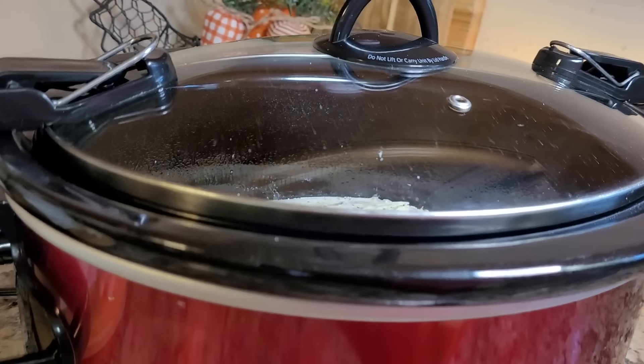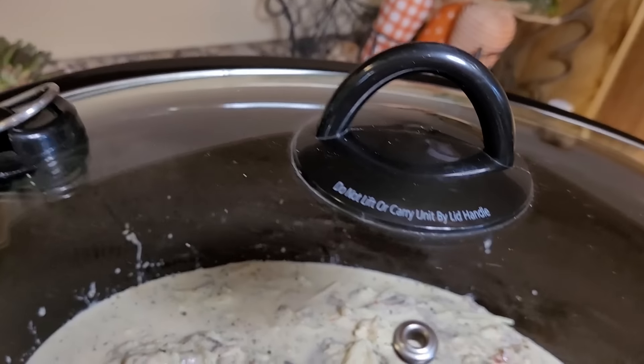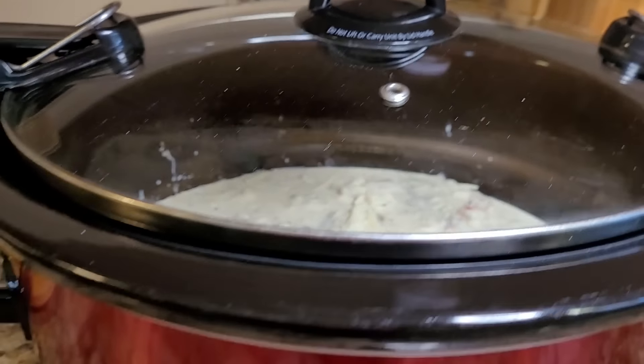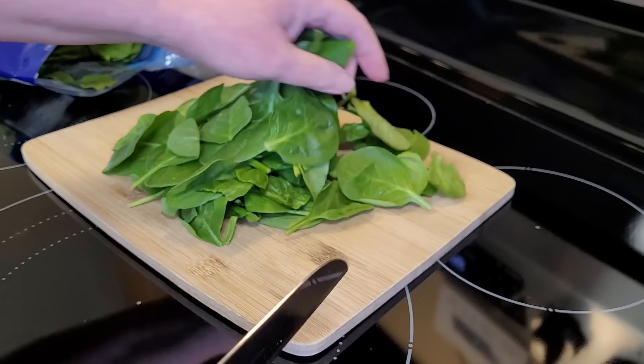You can definitely cook it on low for about five to six hours. I want mine done in the early afternoon so when Maddie gets home from school it's ready for her to eat before she goes to work, because Tuscan chicken is her absolute favorite.